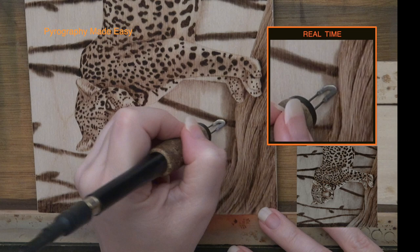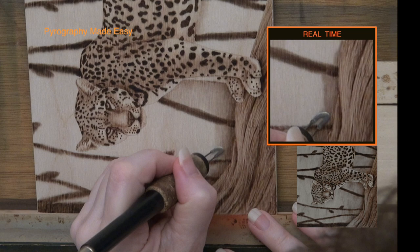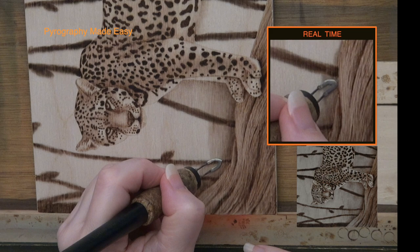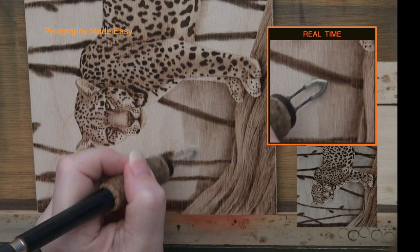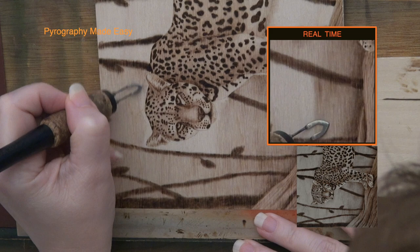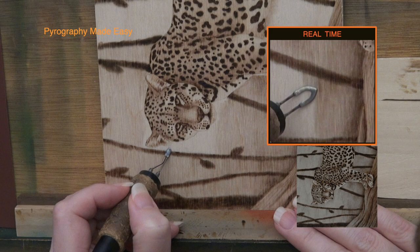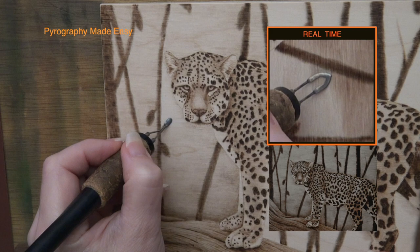I am burning a wide band of color adjacent to the log and the body of the jaguar. I often refer to this as creating a buffer zone. Once the buffer zone is in place, I can switch to a larger pen tip and burn in the background faster because I don't have to slow down and be careful next to the log or the jaguar. If you look at the inset photo in the lower right corner, the background on my artwork did not end up being perfectly uniform in color. I purposely made the color darker near the log for contrast, then let the background color get lighter as I neared the top of the board. I switched to a smaller shader to work next to the face.